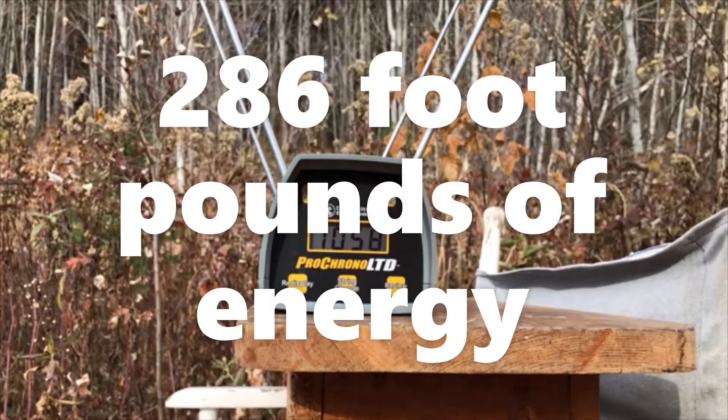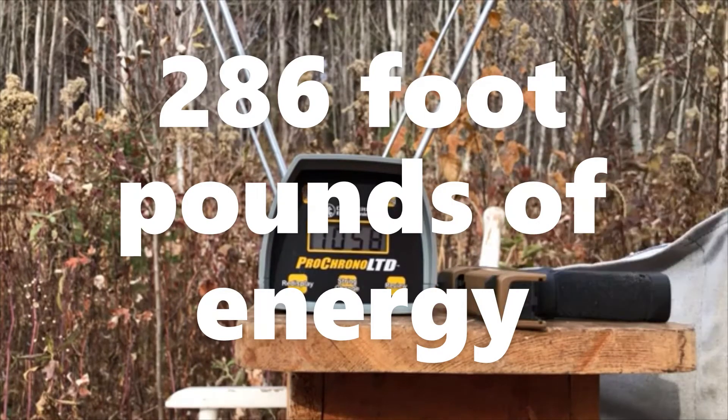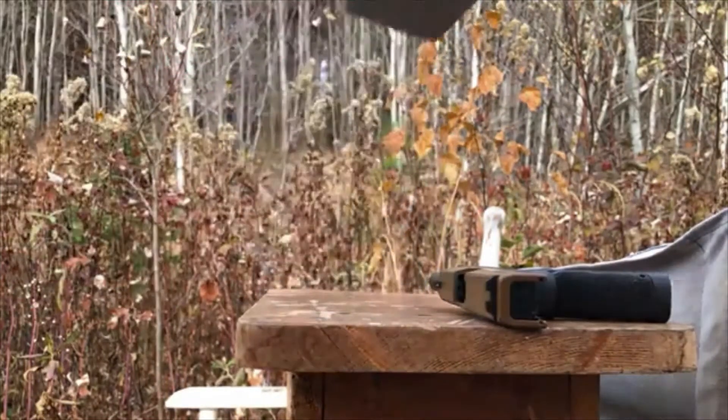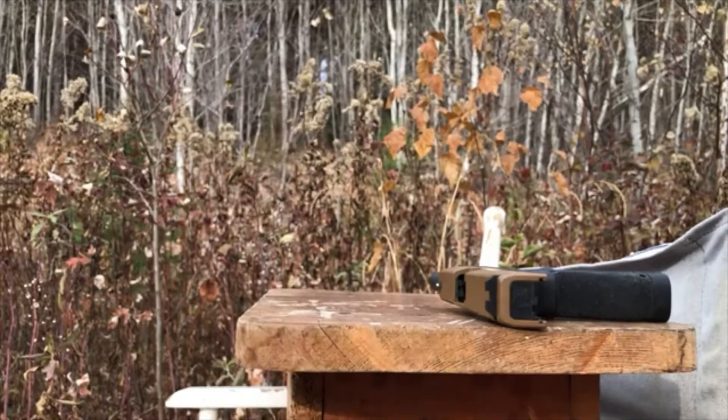That is not bad. That's not the most powerful standard pressure 115 grain 9mm round we've tested, but it's definitely a worthy test subject. So next we'll move on to the gel block portion of the test.